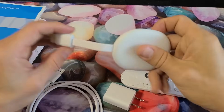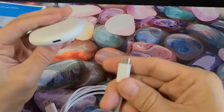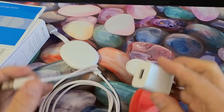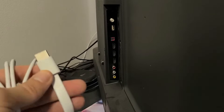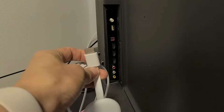Next we're going to connect this to the TV. Grab the Chromecast and the charging cable — USB-C goes in here — and then the wall adapter goes in here. Now go to the back of the TV and plug the Chromecast into the HDMI port.